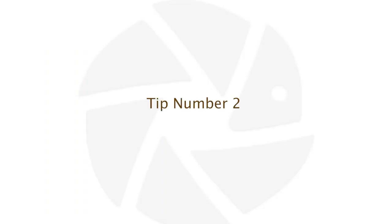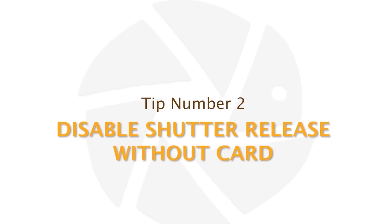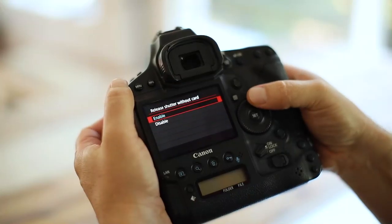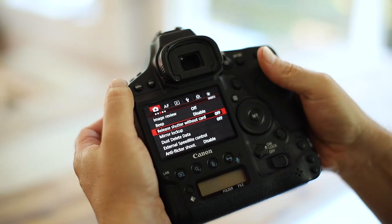Tip number two: disable shutter release without a card. This is extremely important — please make sure that your camera cannot take any photos if there is no card inserted. If no card is present, it should indicate 'no card in camera.' The last thing you want is to be at a great sighting, shooting lots of photos, and then discover there was no card in your camera.